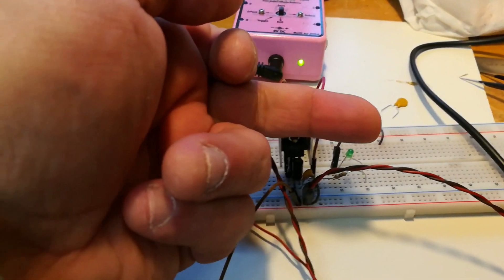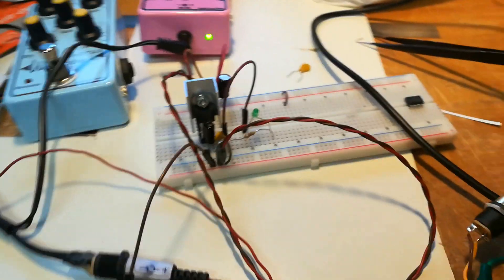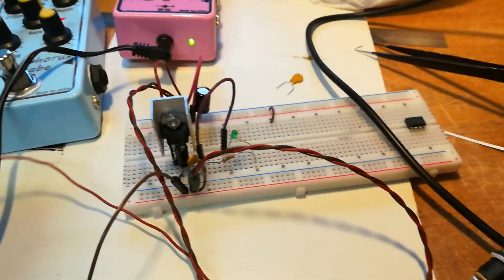Very important guys — always use a heat sink. It's not warm because of the heat sink. You might think it doesn't need one, but that is exactly the reason why it is not hot.